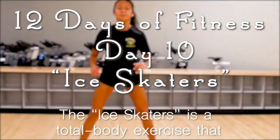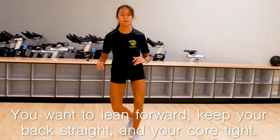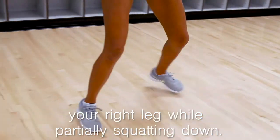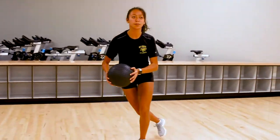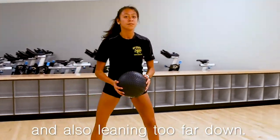The Ice Skaters is a total body exercise that primarily targets the obliques. You want to lean forward, keep your back straight and your core tight. Begin the exercise by stepping to the right and swinging your left leg behind your right leg while partially squatting down. Reverse the movement and hop onto your left leg. Common errors are not keeping your core tight and leaning too far down.